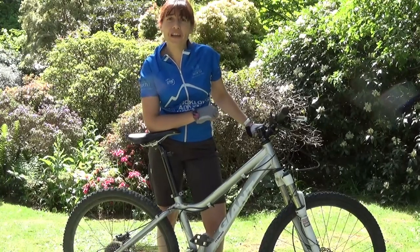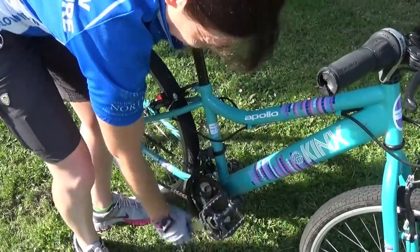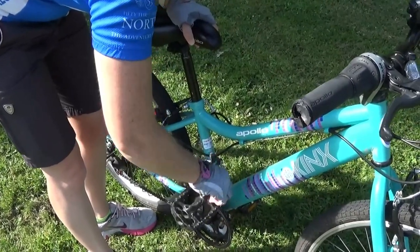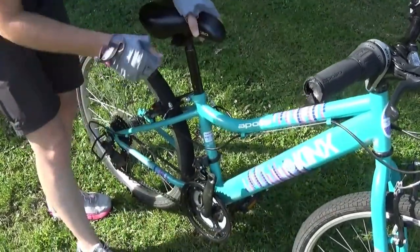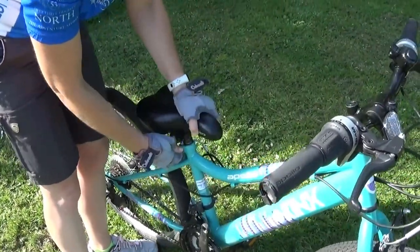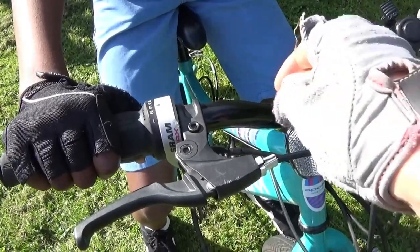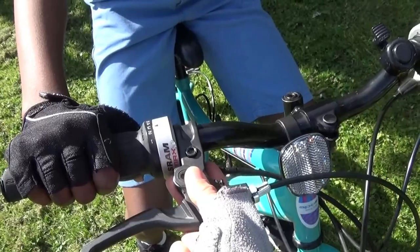To convert a regular bike into a balance bike, start by removing the pedals using a 15-millimeter spanner — just remove the part where your child's foot sits. Then bring the seat right down, and once aligned correctly, make sure it's nice and firmly tight. You can also make adjustments to the brake levers so that the position is comfortable for your child's hand.